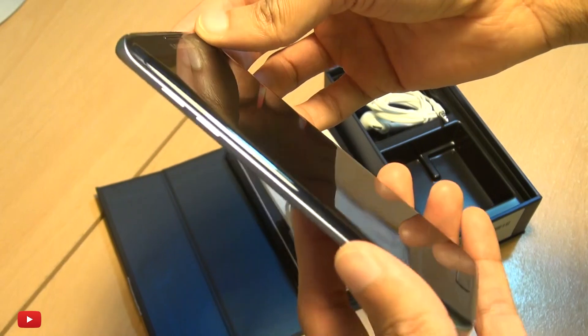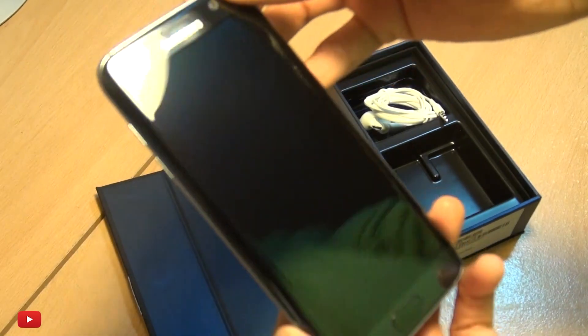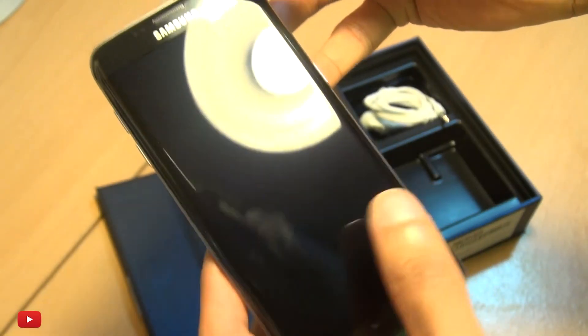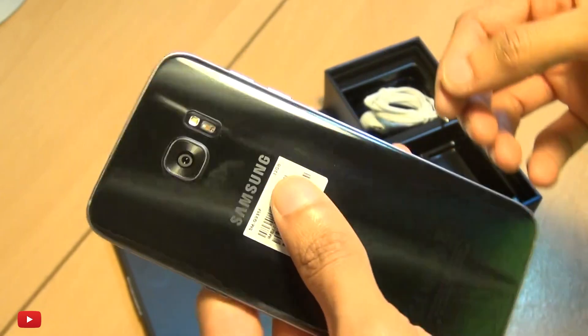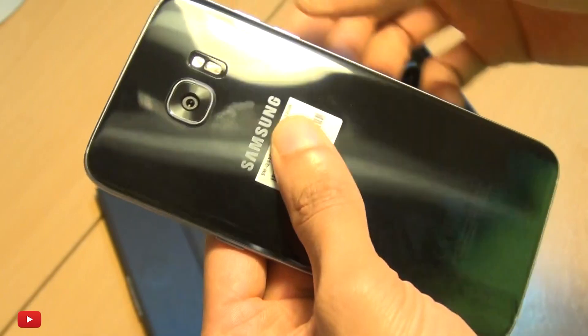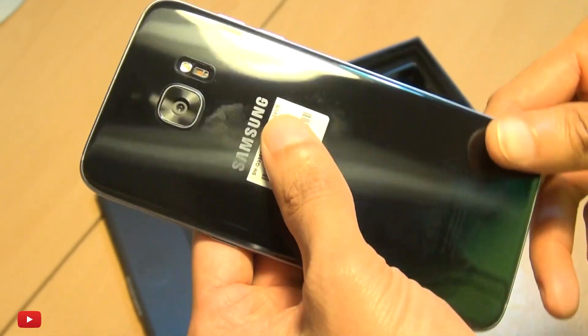This is a 32GB variant — at the time of ordering there was no other variant, so this is the only one you can pretty much get. It was either gold or Black Onyx, and I obviously went for Black Onyx.